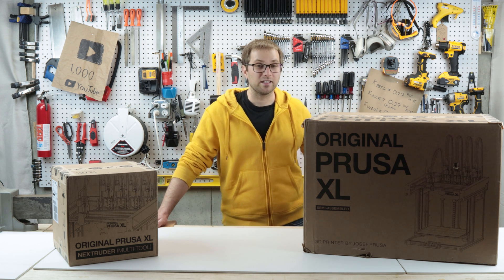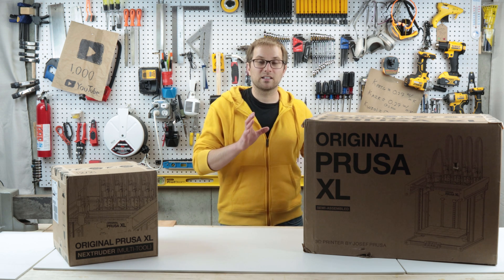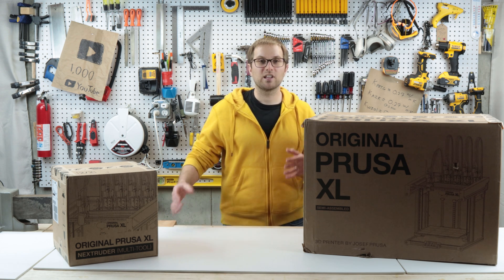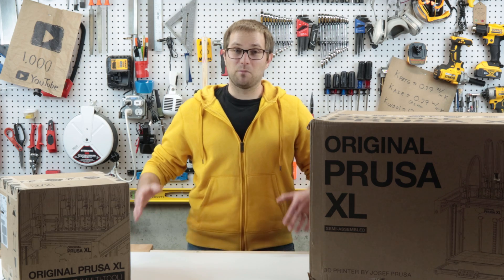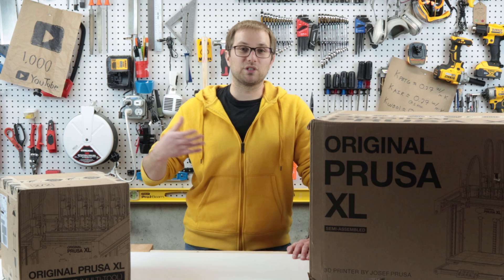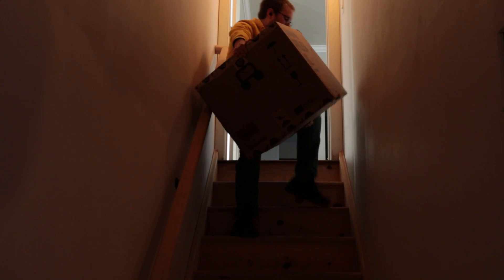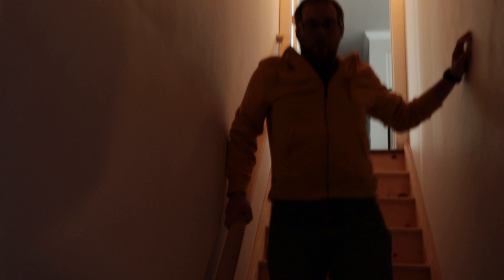After almost a year I finally received my pre-order for a Prusa XL 5-toolhead. In today's video I'm going to open, unbox, and assemble it, do some test prints, and then give you my initial review. I'm hoping this all goes well because when I was carrying this down into my shop in the basement, I lost my grip and actually dropped it down the stairs.